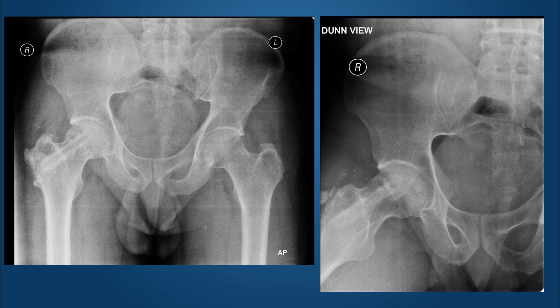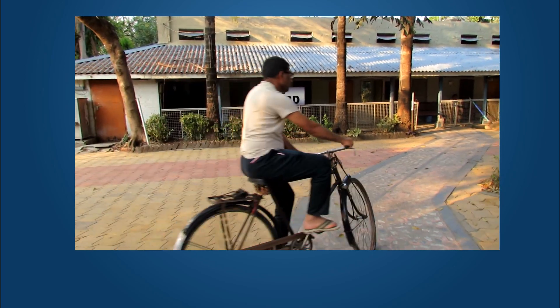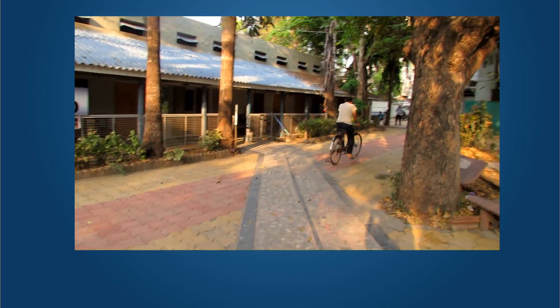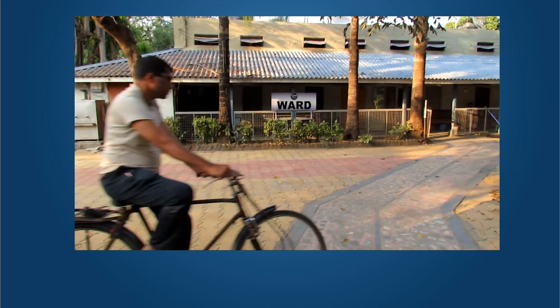These were X-rays taken last week of his hip. The sphericity of the femoral head is maintained. He has nearly full range of motion and doesn't remember having any trouble. He was kind enough to show us how he can bicycle as well — without any discomfort, he can mount and dismount from the bicycle.